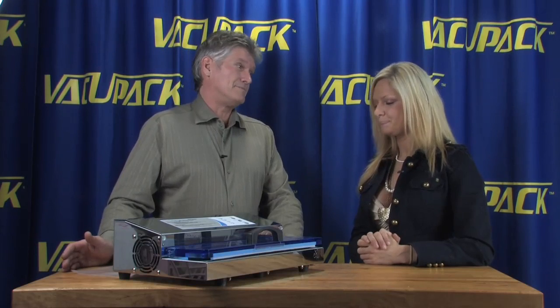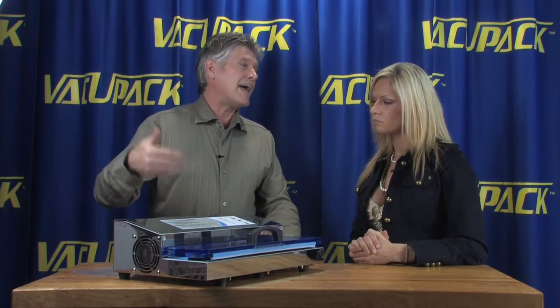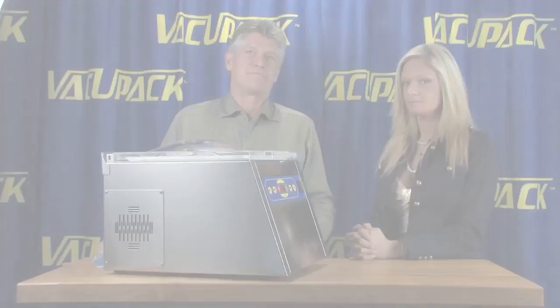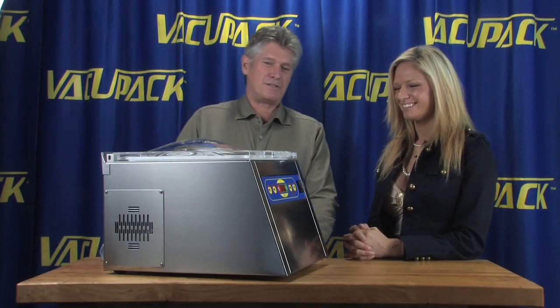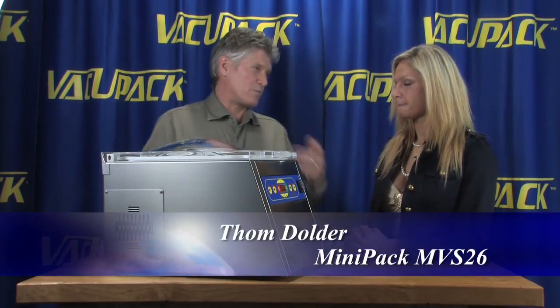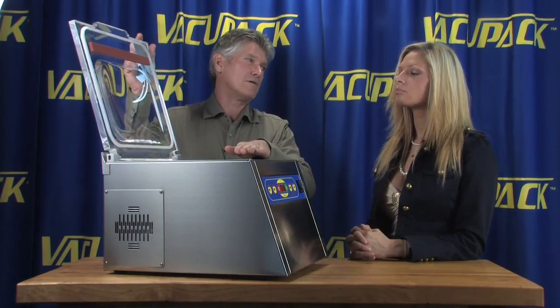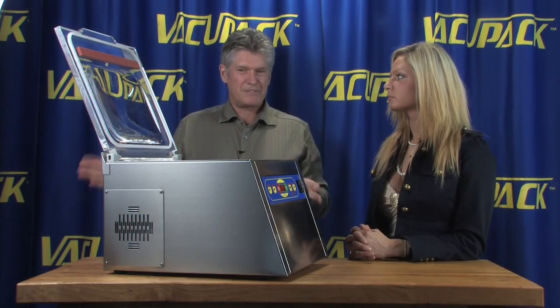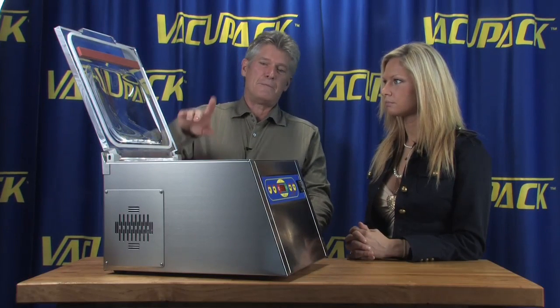Moving into a bigger style machine, the bag price goes down a lot. These types of machines use textured bag material, but the next set of machines use flat bag material, which is much less expensive. This is probably a bit more machine than you need in your home kitchen, but for a restaurant this type puts the whole bag inside of the chamber. You can do about a hundred packages in an hour with this machine without stopping to let it cool down.